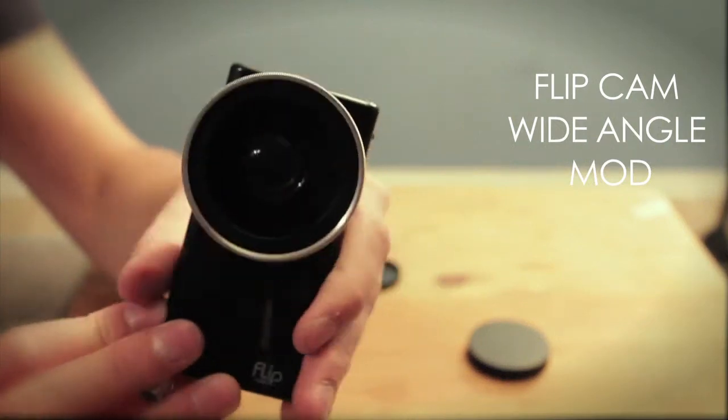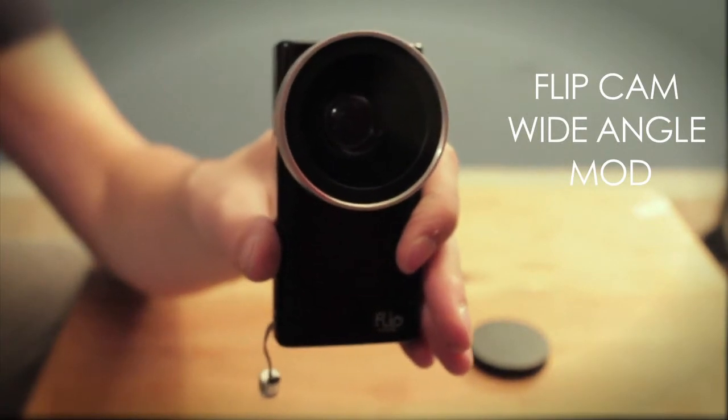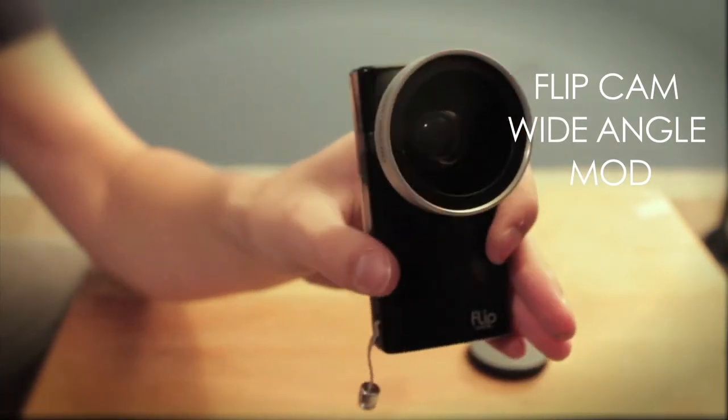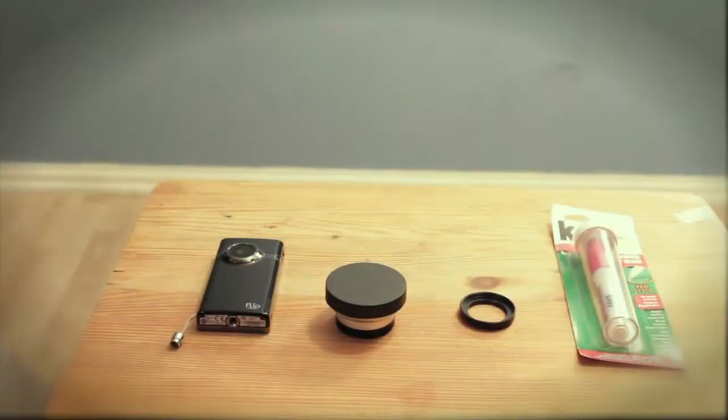Hi guys, Tyler Pak here and today I'm going to show you how to mod your flip cam to look like this, so it has a wide angle lens and it looks beautiful. It's really easy, I'll show you.